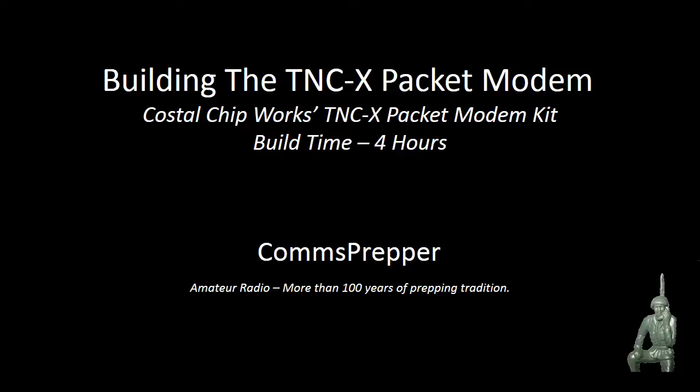The emergency broadcast is... We're sorry. All circuits are busy now. Will you please try your call again, please?